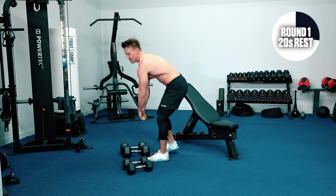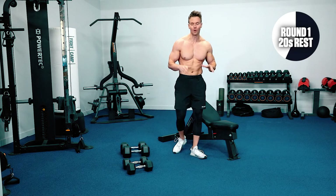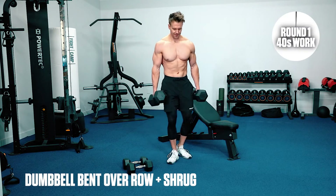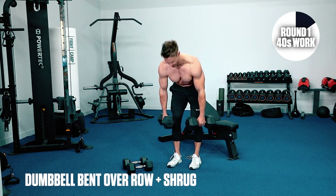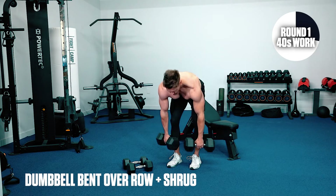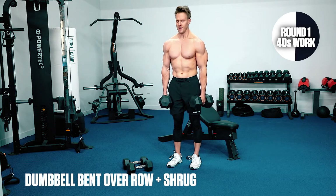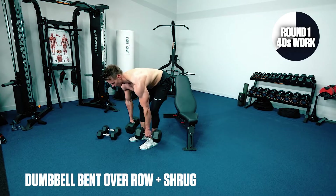Two exercises in to our first round. Next up is going to be bent-over row and shrug — big focus on the back and traps as well. Bend down, drive up the elbows, come up right and shrug. Down to row, up and shrug. You see I'm breaking each movement down into its own: flex at the hip, drive the elbows up, squeeze the back, raise back up and shrug. Find your rhythm, get your pace, really feel those muscles work.